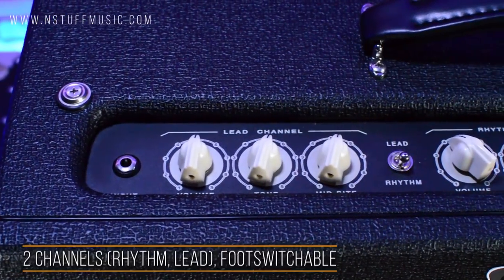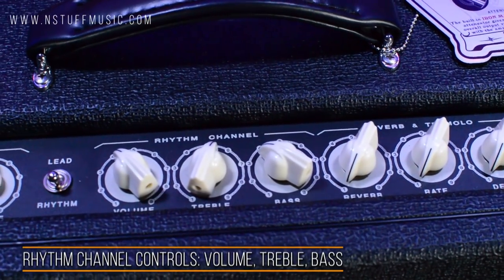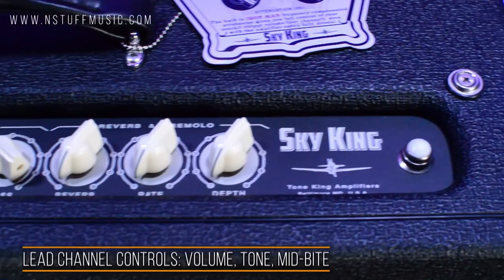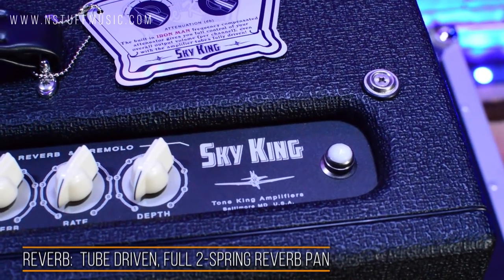It has two channels, rhythm and lead, both foot switchable. The rhythm channel controls are volume, treble, and bass. The lead channel controls are volume, tone, and there's a mid-bite control. There's a fully tube driven reverb section with a two spring reverb pan.